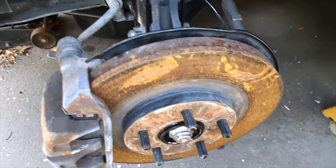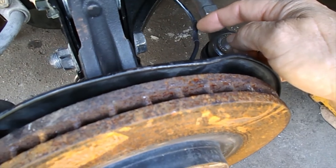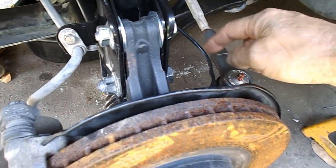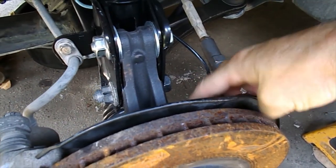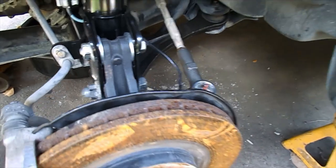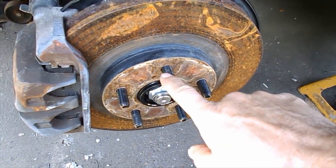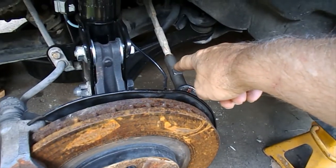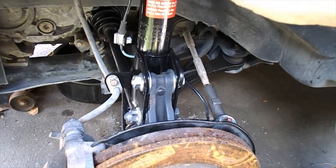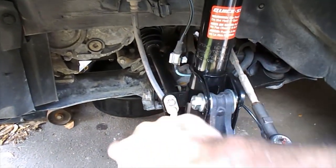One other thing — the wheel speed sensor wires: I cut and re-soldered them with heat shrink, and from that splice point forward it's a Ridgeline wire and fits perfectly. I only needed the tip/wheel side of the wire from the Odyssey. Be sure to get as long a length of wire as possible from the junkyard. The bearings are Timken, the tie rod end and lower control arm ball joint are Moog, the strut is Monroe, and I've got new stainless steel brake lines going in.